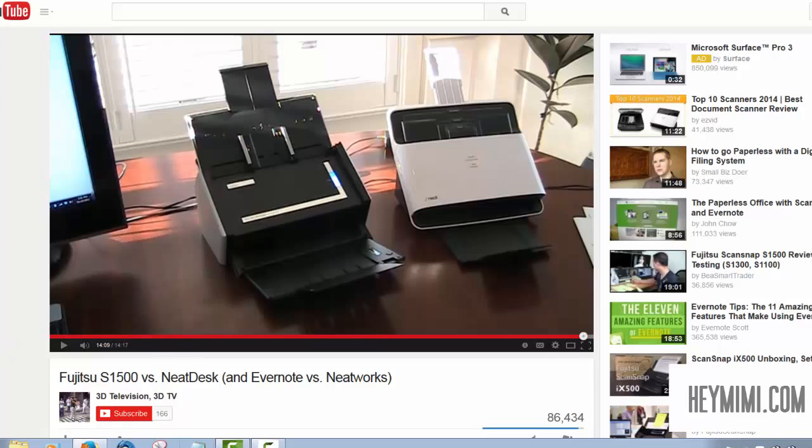In my reviews, I try to say what I don't like about things and whether I think they're worth the time to install and learn. So far I paid $300 for mine and I'm happy with it. Neat Desk imports and exports to Quicken, QuickBooks, Evernote, Dropbox, Excel, and your email program. Anything you need to export it to — it's not proprietary.